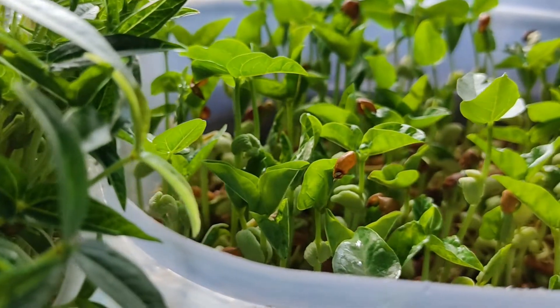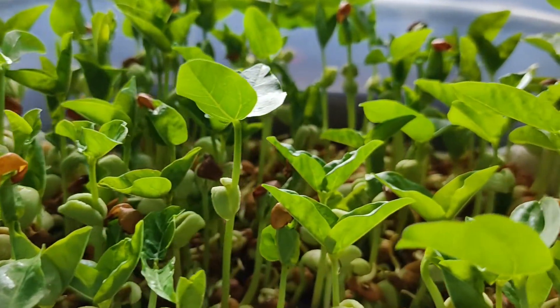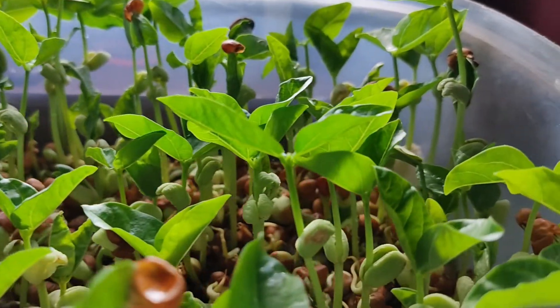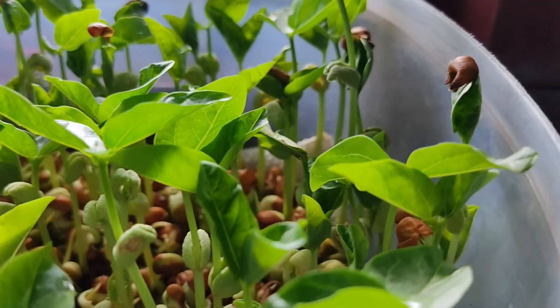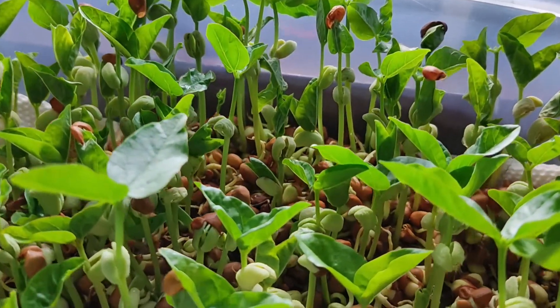Microgreens are young vegetable grains that are up to one to three inches tall. Microgreens are easy and convenient to grow as they do not require much equipment or time. They can be grown both indoors and outdoors.